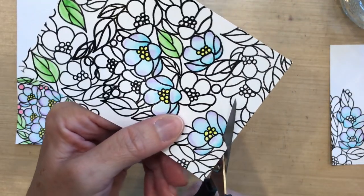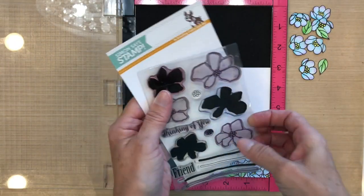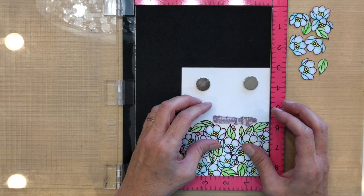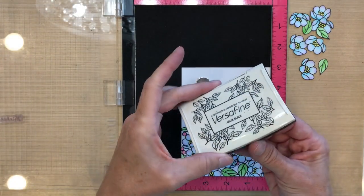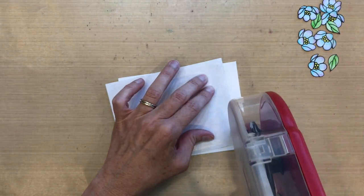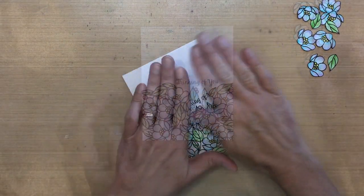Now I'm going to cut out those whole flowers I colored on that extra sheet. My sentiment is from the Artful Flower set by Simon Says Stamp — I'm going to put it in the MISTI and stamp it right in the little gap between the two stamps with some Versafine Black Onyx ink. Then I'll take some tape runner to the back of this watercolor panel and adhere it to an A2 size folded Neenah card base.